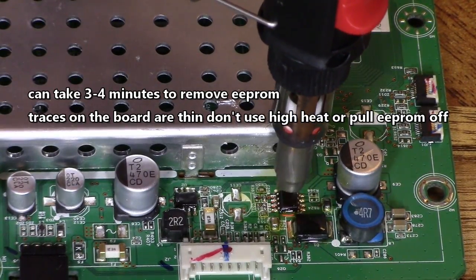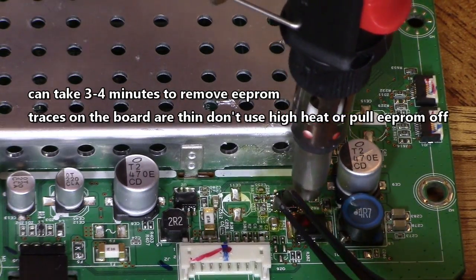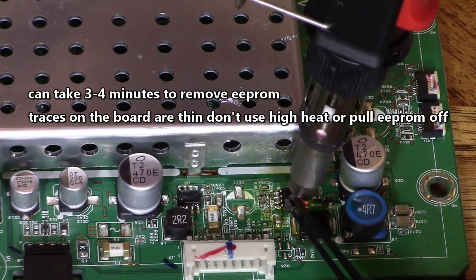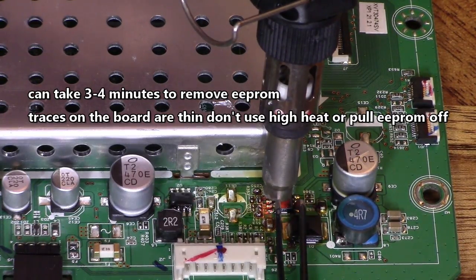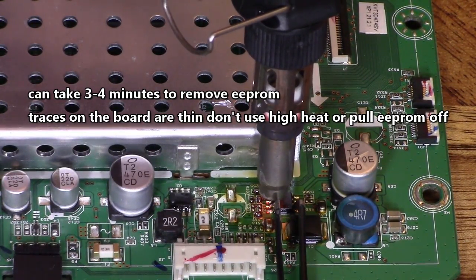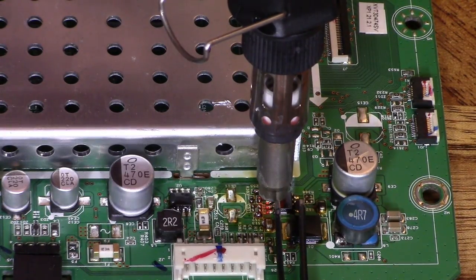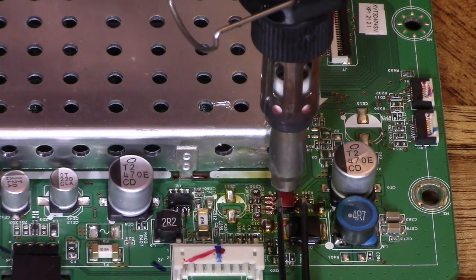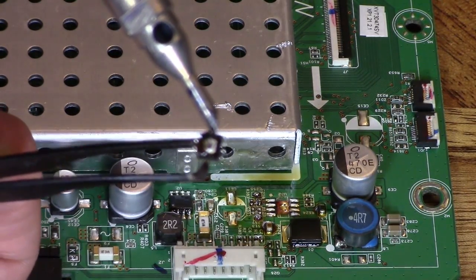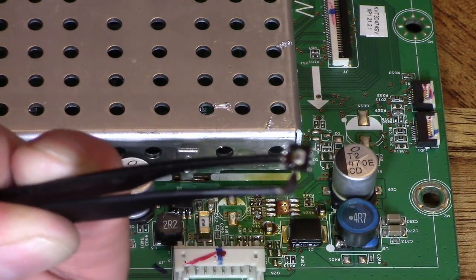You want to make sure that solder pad — make sure the solder on the solder pads liquefy before you remove the E-Prom. You'll see it start to move. Now the reason why this E-Prom was harder to remove than some other E-Proms is that solder pad right here on the bottom. You need to heat that up and liquefy that before removing it, and you don't want to pull it off the board.